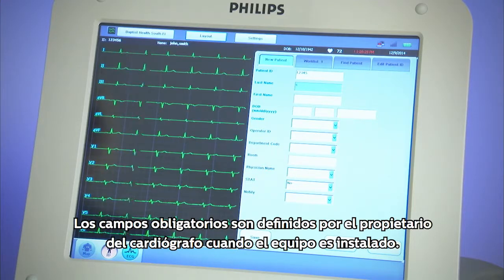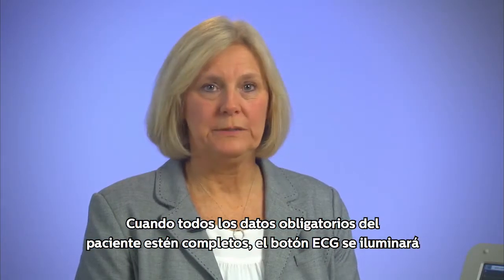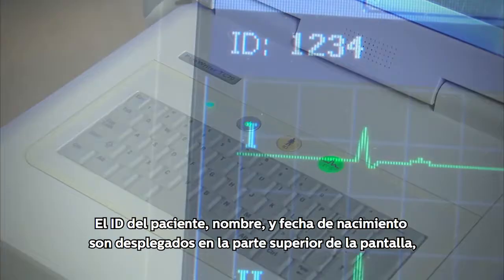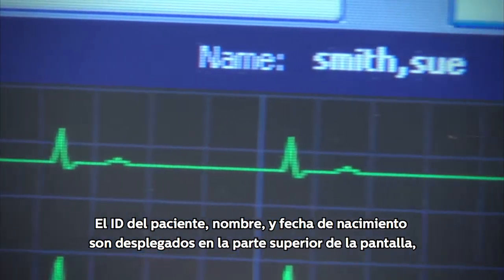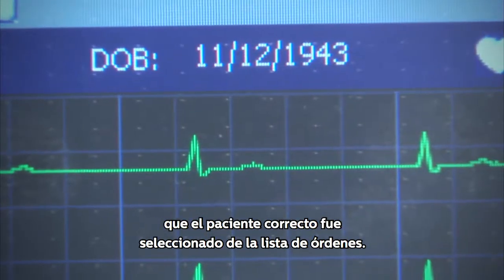Only the blue fields are required for the ECG to be correctly documented. Fields that are required are determined by the cardiograph owner when it is installed. When all the required patient data is complete, the ECG button will light up to guide you to preview the ECG. The patient's ID, name, and date of birth are displayed at the top of the moving waveform display so that the operator can verify that the correct patient was selected from the order work list.